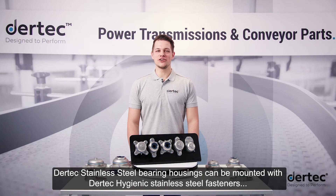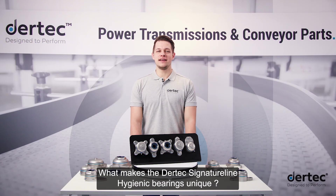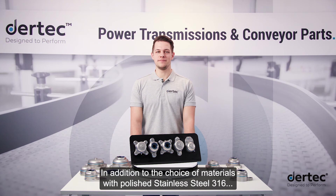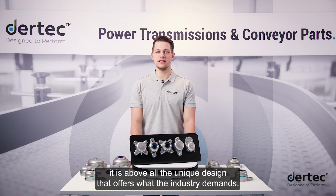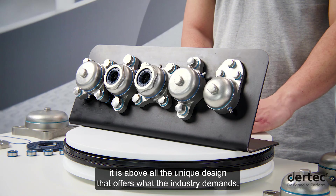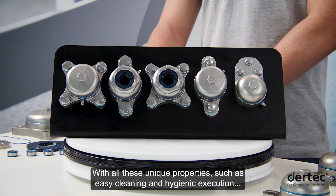Daretec stainless steel bearing housings can be mounted with Daretec hygienic stainless steel fasteners such as bolts, nuts, and threaded spindles. What makes the Daretec signature line hygienic bearings unique? In addition to the choice of materials with polished stainless steel 316, HNBR seals, O-rings, and standard food grade lubrication, it is above all the unique design that offers what the industry demands. With all these unique properties such as easy cleaning and hygienic execution, the Daretec signature bearing line is extremely suitable for demanding applications in the food industry.